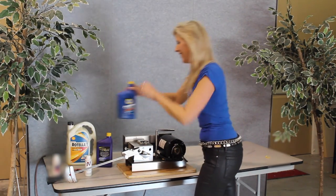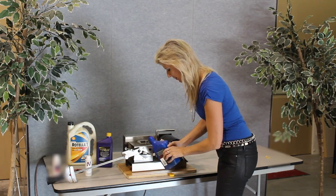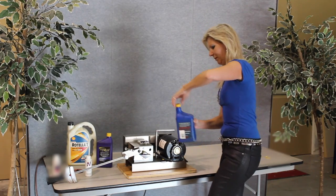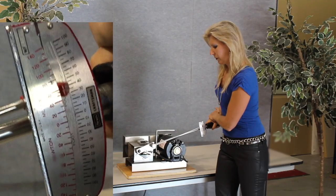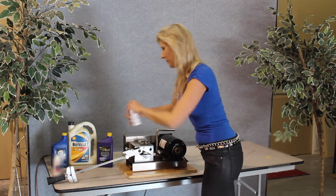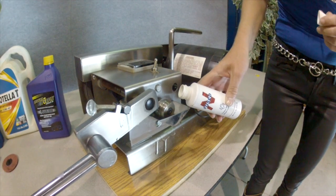We're going to add a name brand non-synthetic oil. Now we are going to add Infused, which starts to work right away, even before heat is applied.